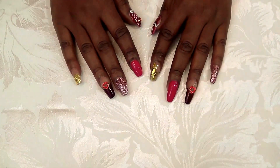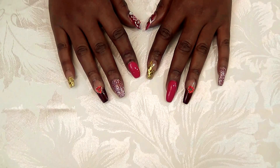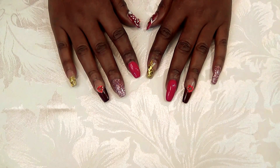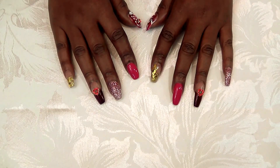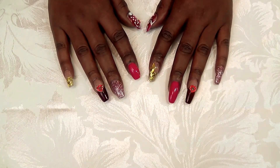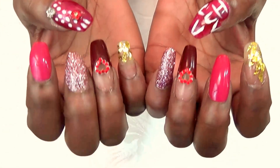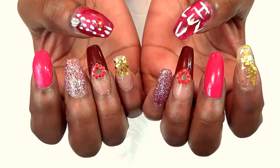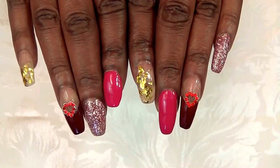Hey everyone, it's your girl Nunu the Hair Diva and I'm back with my first 'What's on Your Nails' video for 2017. I want to say thank you to everyone who left comments with their input on the videos they wanted to see. So I am doing the requests, and this is going to be the first look that I'm doing — I decided to come out with a Valentine's Day look, and this is what my nail art looks like. I will be doing more videos showing you basic nail art.